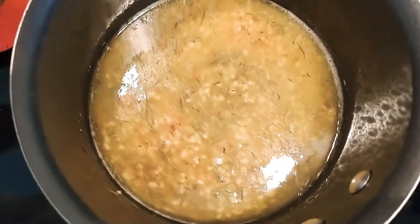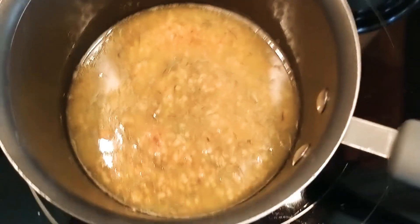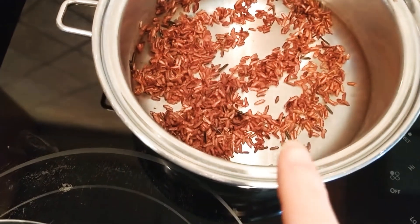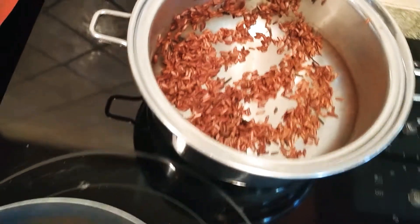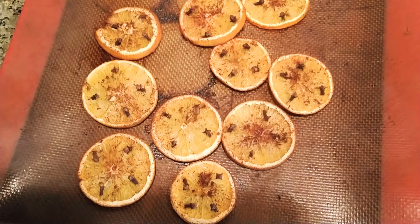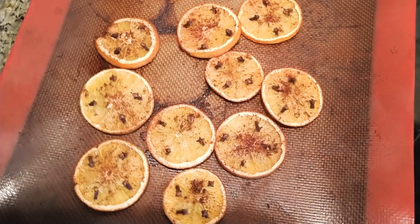I just wanted to show you one of the ways I'm celebrating the solstice. I cooked up some wild green rice — it's red and black green rice. I baked these oranges with cinnamon, nutmeg, and clove because I'm going to use those on the Yule log.